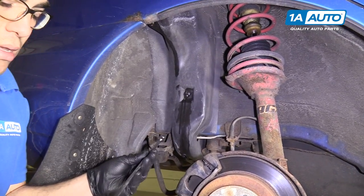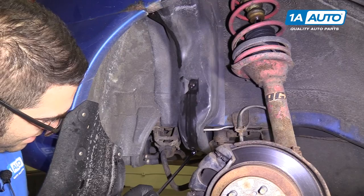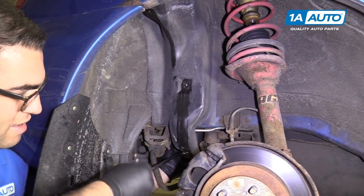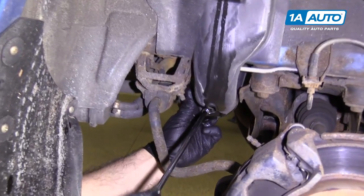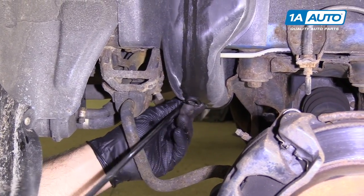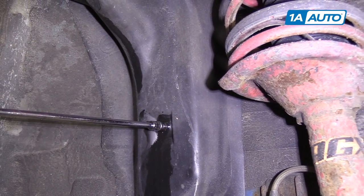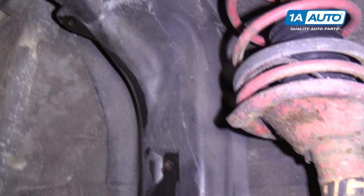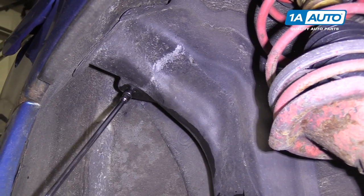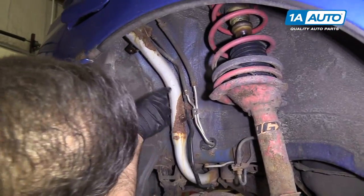I'm going to use a 10mm socket, extension, and ratchet on the stud down here. It's so rusted it broke right off. I'll try this bolt here — yep, that one broke too, and this one's probably going to break as well. This car has lived its whole life in the rust belt and the filler neck is very rusted — all rusted here and up here.